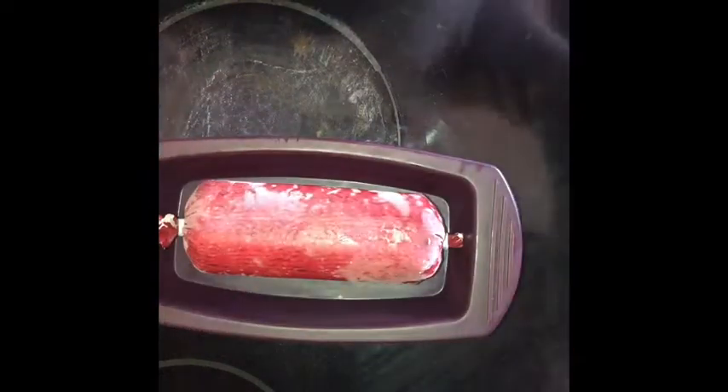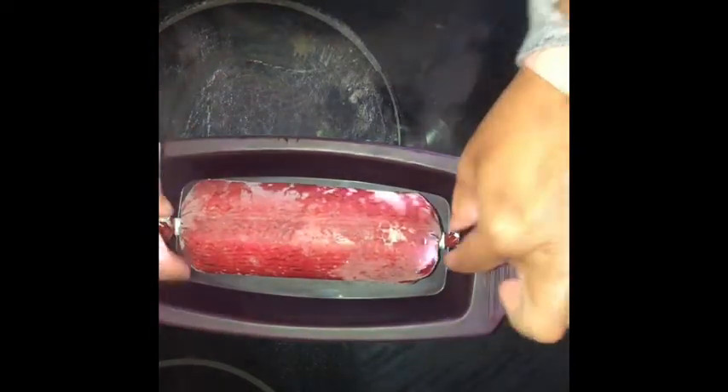Hi you guys, I just wanted to show you how easy it is to cook ground beef from frozen in our Epicure steamer.